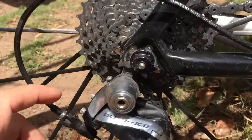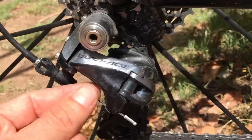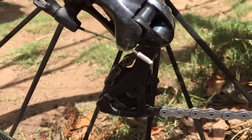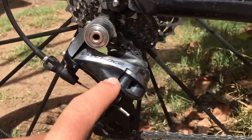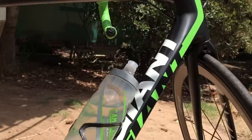So we have a question: what is the biggest cassette you can put on a Dura-Ace 9000 mechanical derailleur? This is called the rear derailleur or the rear mech, Dura-Ace 9000. This is what's on my little Giant here, the TCR.